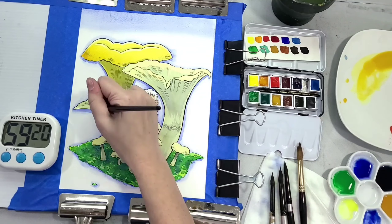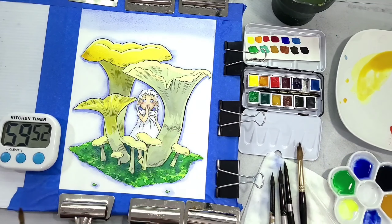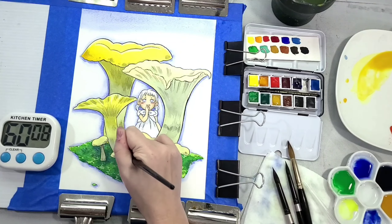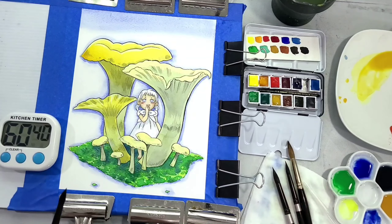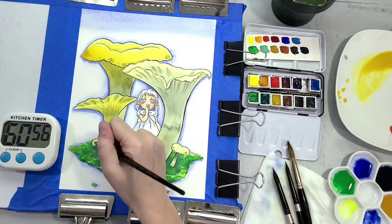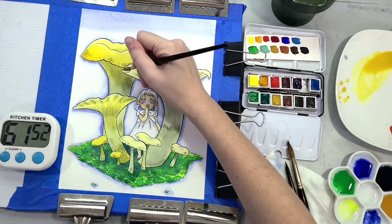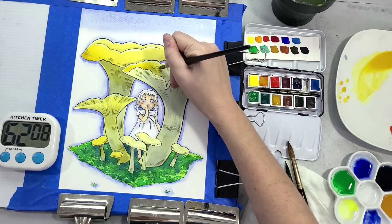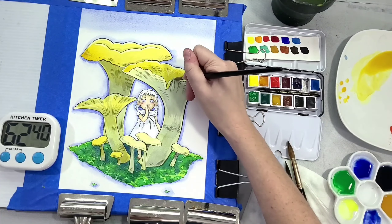Stonehenge Aqua also comes in hot press, and their hot press is one of my favorites — I didn't like hot press paper until I tried Stonehenge hot press. I have a video where I compare the two to show you the different working properties. I also have standalone videos on each one. If you're on the market for papers, I've got reviews on the channel that have got you covered.